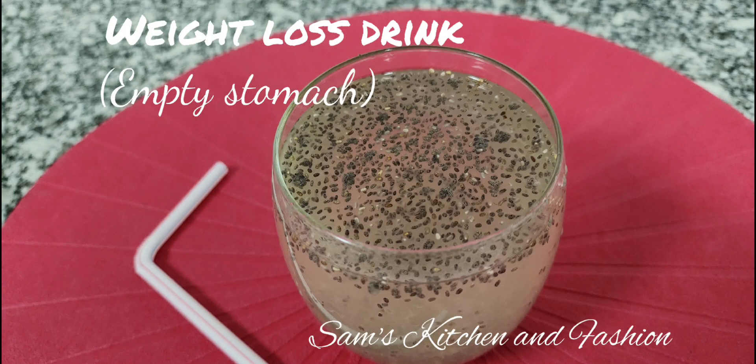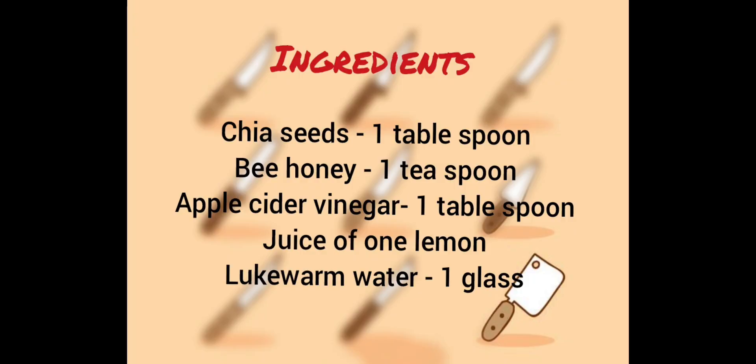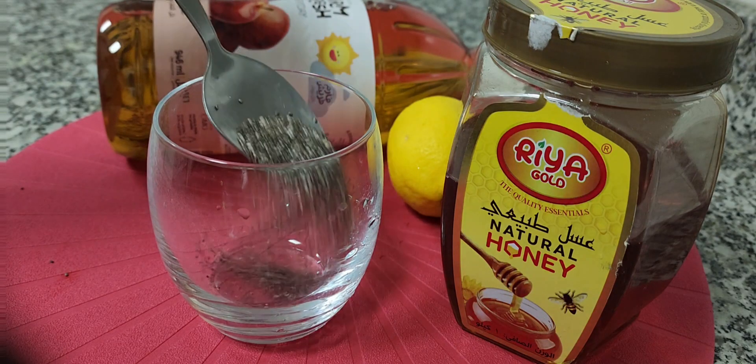Hello from Sam's Kitchen! I'm going to give you a recipe for an amazing drink which will help you to lose weight. This has been tried and tested.